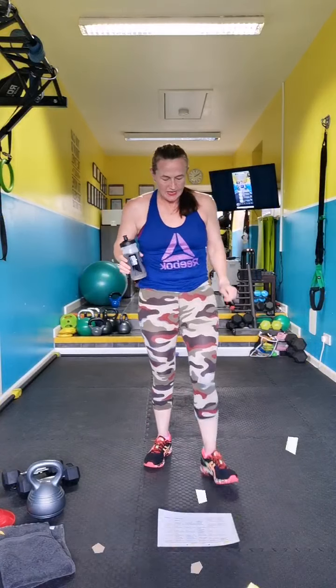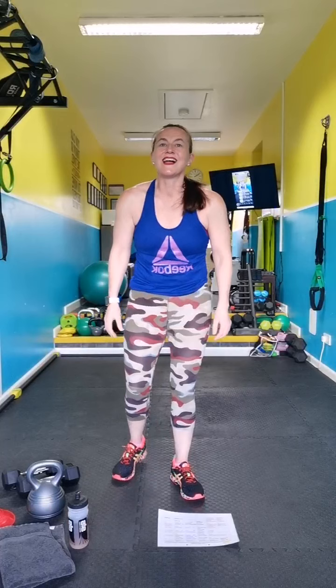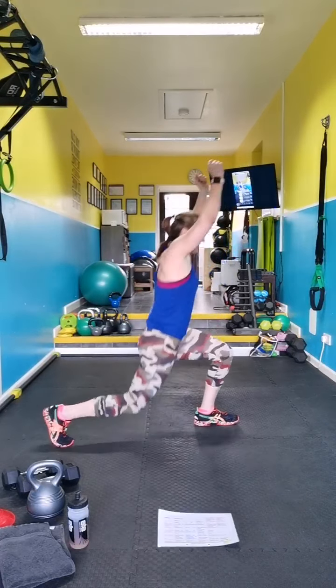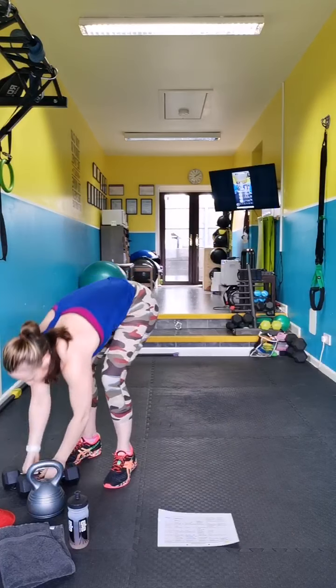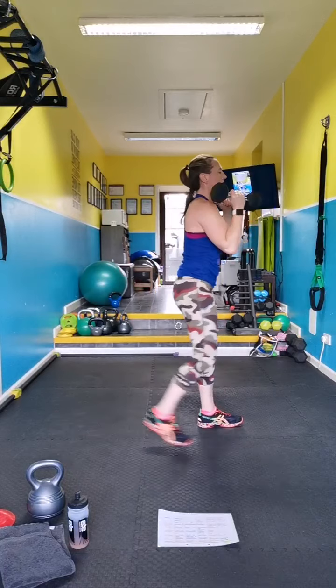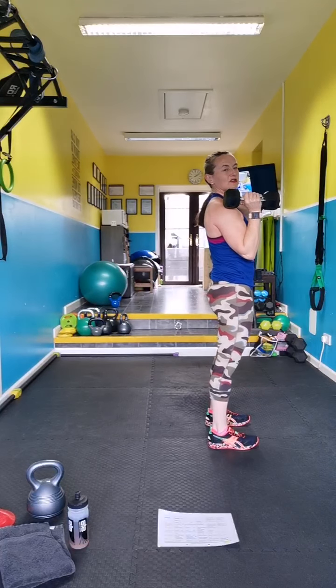Reverse lunge with arm raise. Holy shoulders — if you've got weights grab your weights; if you don't I'll show you without. So you can alternate into a lunge and push. Here's your move with weights — rack them up, step far enough back so your knees are behind your toes.